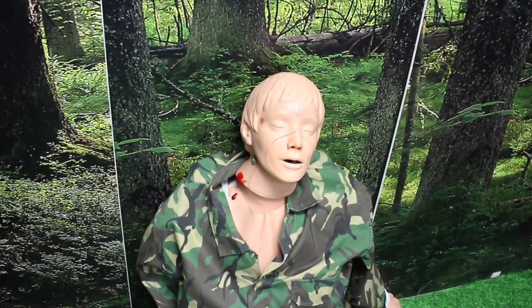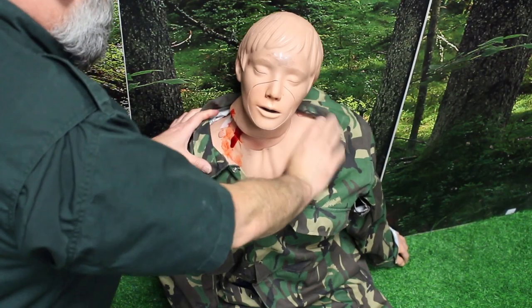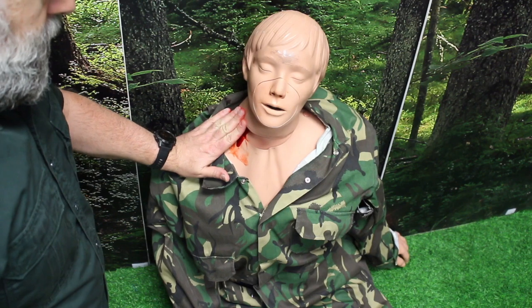The first thing we need to make sure is that we are safe to deal with the patient. We need to expose the wound to see what we're dealing with. As quickly as possible we need to apply direct pressure to the wound — this may well be with our fingers — and if we can tell where the most active bleeding is coming from, the pressure should be on that point.